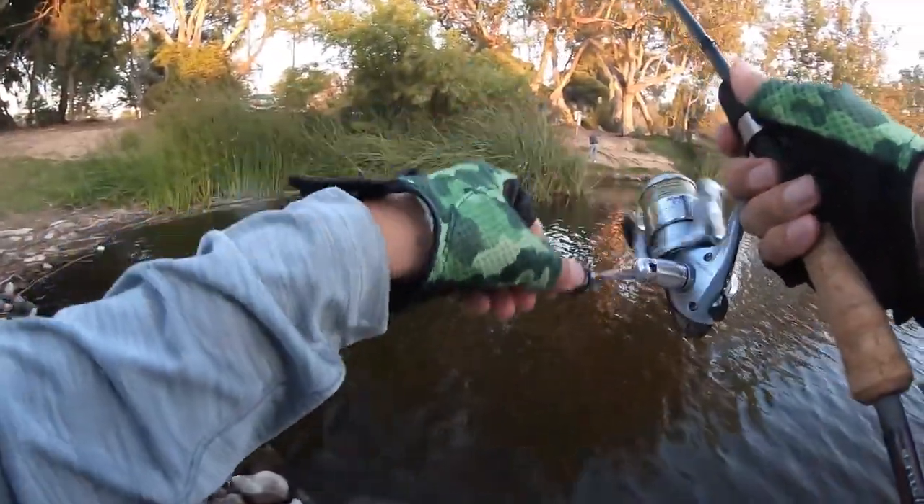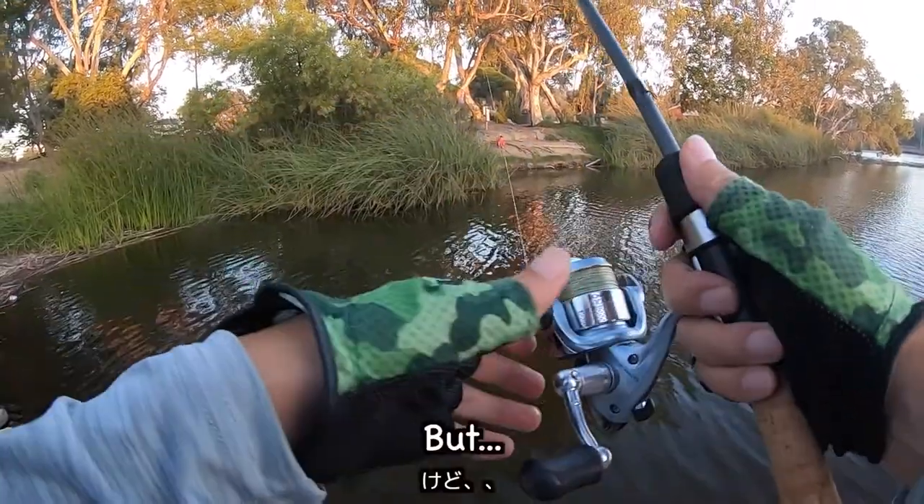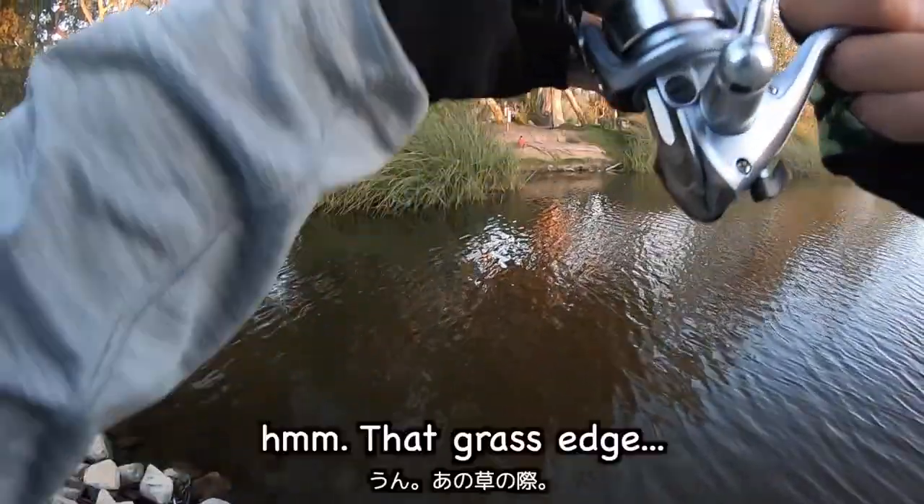It's small, very small, but I'm going to go to the grass edge.